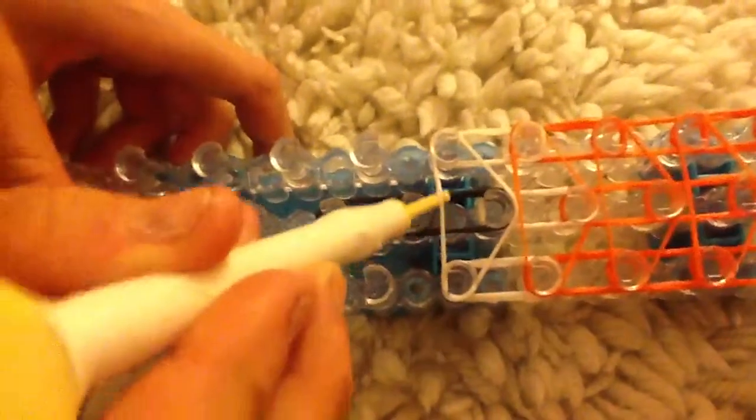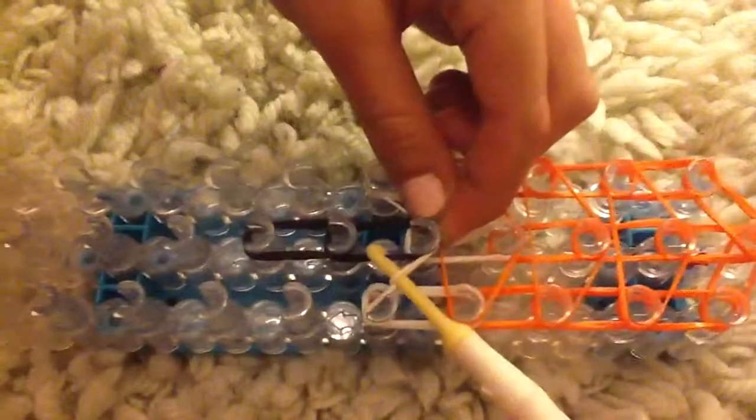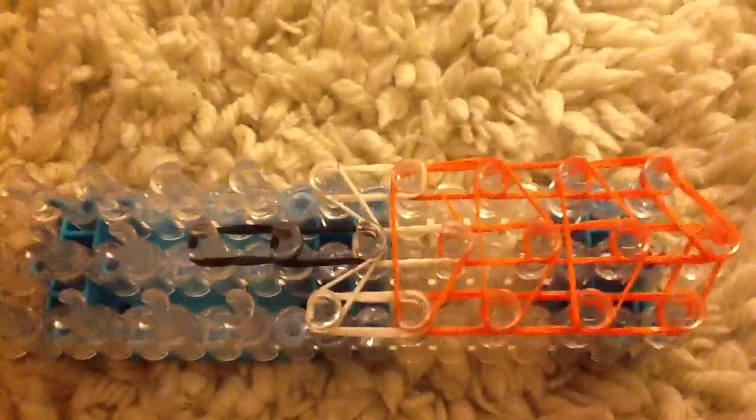Next you're going to spin your loom around like that, and you're going to get this white band and pull it forward so it looks like that. If it comes off a bit, just pull it forward.